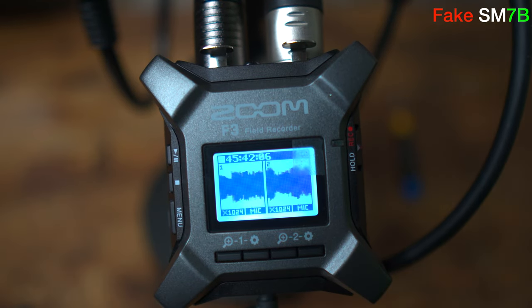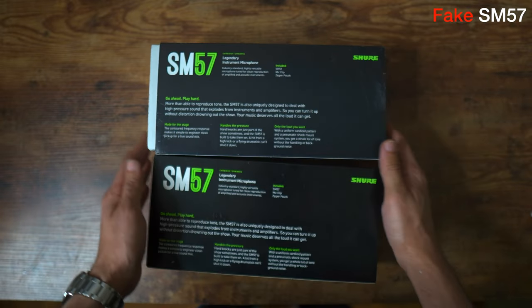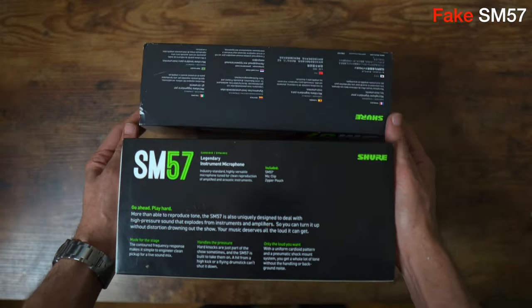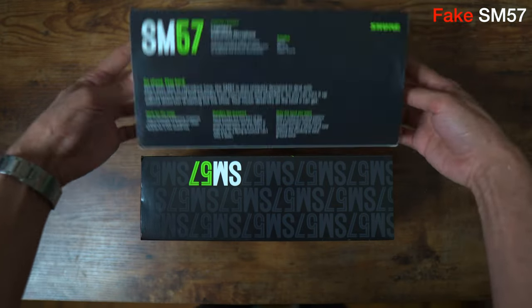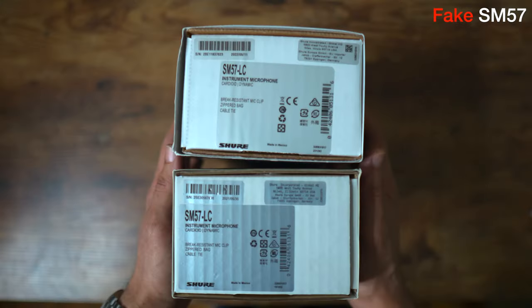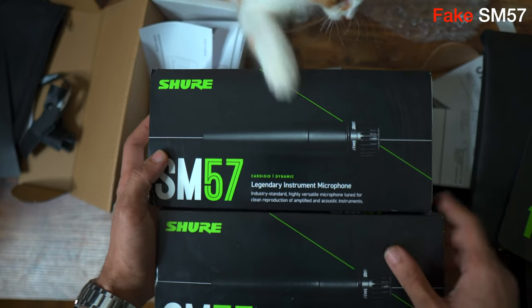Shure recently updated their boxes by adding green to throw off the counterfeiters, but as you can see they have already caught up. The color and print looks about the same — only the fakes look to be slightly faded. I've seen different color tones on the authentic, although it's not as dramatic as the fake color, but it does vary. Here are two authentic boxes and you can see they're slightly different.